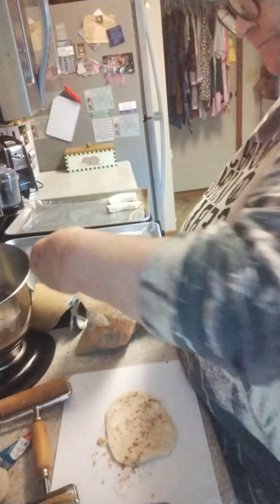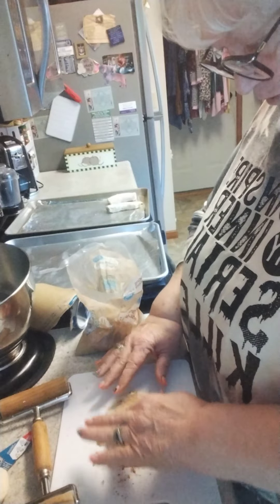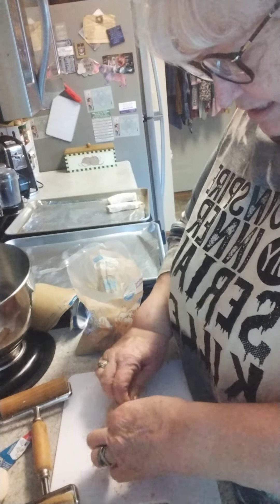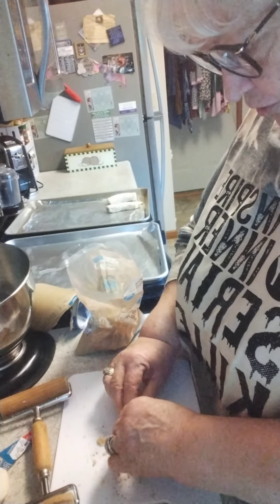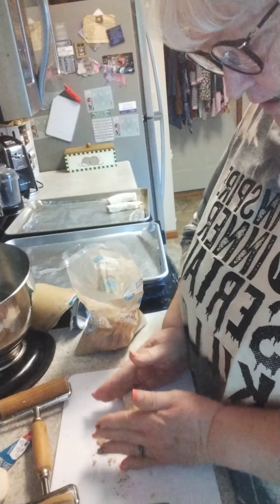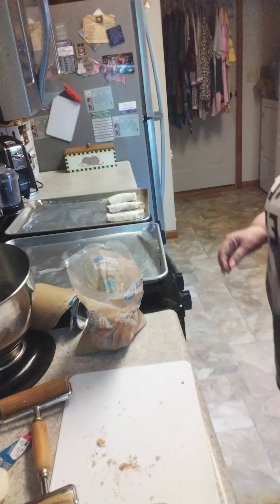I take a little bit of brown sugar and cinnamon and just sprinkle it across — about between a teaspoon and a tablespoon, somewhere in there. I try to leave some edge down here so when I roll it up I've got something to seal the seam. It doesn't work very well because the sugar just goes everywhere, so I kind of smoosh it in a little bit.